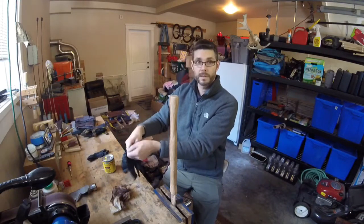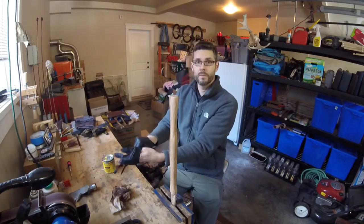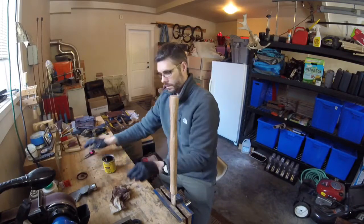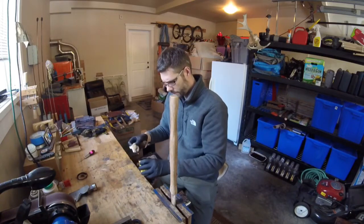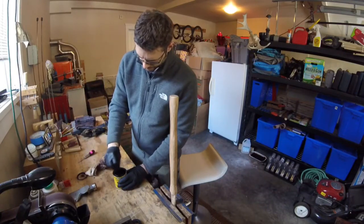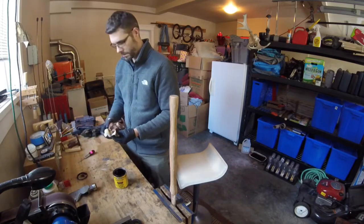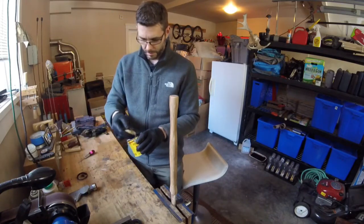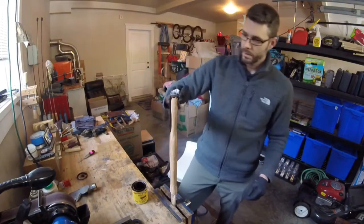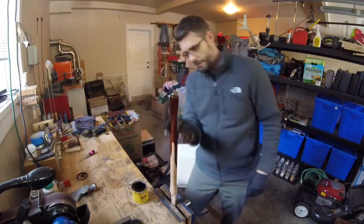First things first, we are going to get our gloves on. I have already stirred the stain, making sure we get all the way to the bottom and get enough of the actual color. Next I am going to grab a little bit of stain and apply it right to the end of the handle. I am going to put a pretty liberal coat on. You can see the grain already starting to come out in that wood.